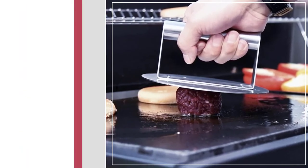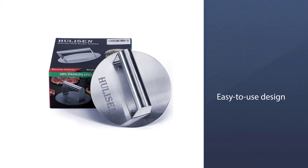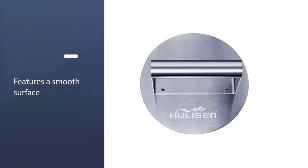The easy-to-use design makes it much easier than using a spatula or manually forming burgers. This handy kitchen gadget features a smooth surface that helps to create a perfectly flat and smooth burger.